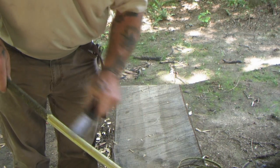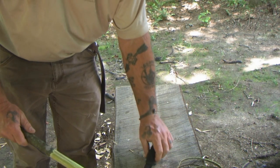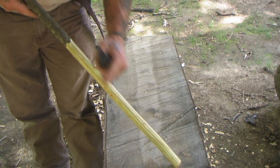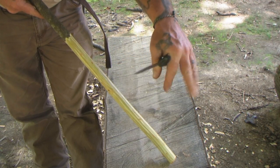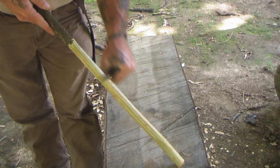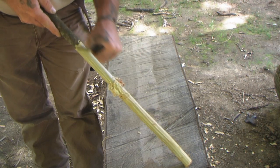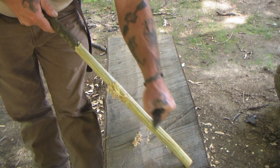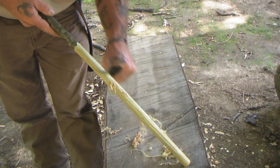Now we've got this portion of our stick stripped — we'd do the other side too if we were going to do a lot with this stick. We can also turn our knife upside down and use the same grip, using that sharp 90-degree edge on the spine to smooth the wood up really nicely. You can see those fine shavings it makes. That will help smooth the stick out, remove all the inner bark, and get you down to the sapwood.